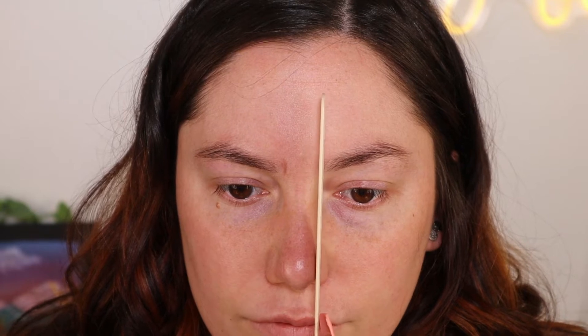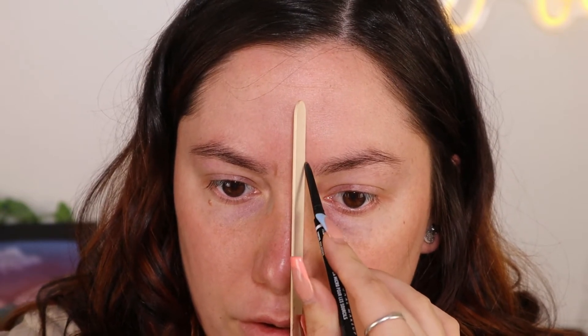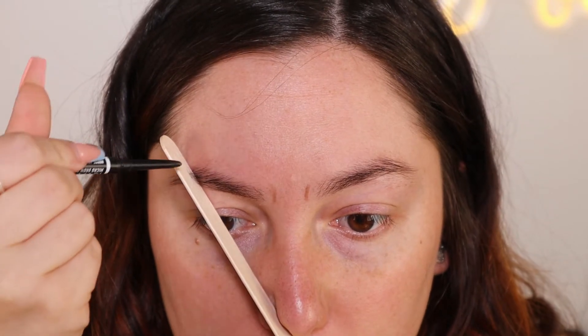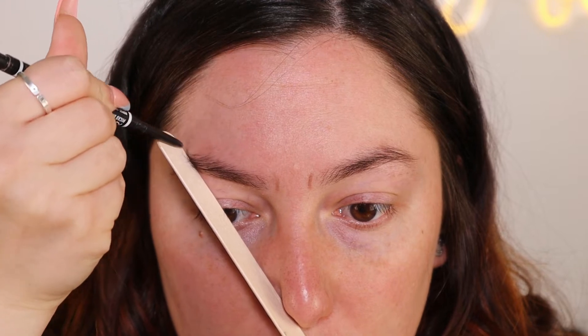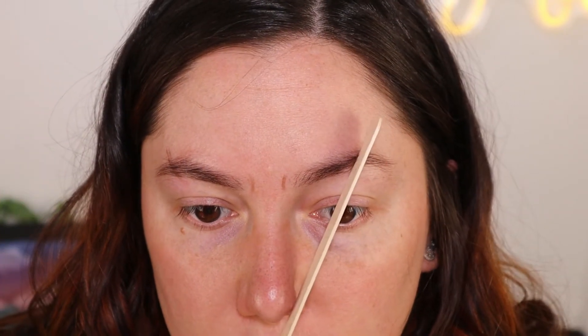On this side again, just place it straight up, like that. Again, not a straight line but at least it's a marker as to where it should fall. The inner corners of my brows are not how they should be, but nobody's brows are perfect — if they are, then congrats. Now you want to take it from the same spot on your nose and they say to put it through your pupil — that's where you should try to place your arch. My arch is pretty much already there. Do this side as well.